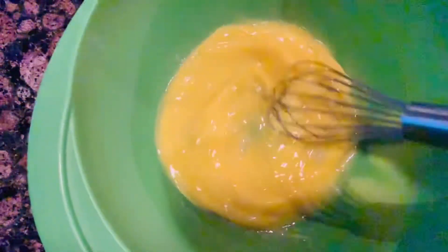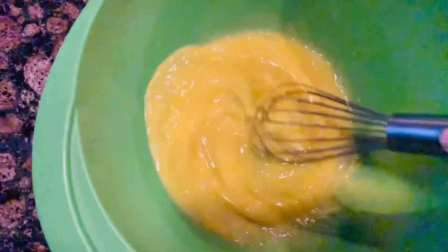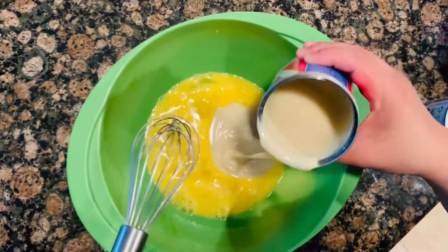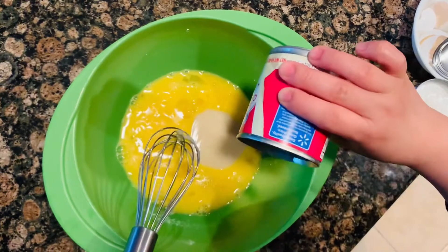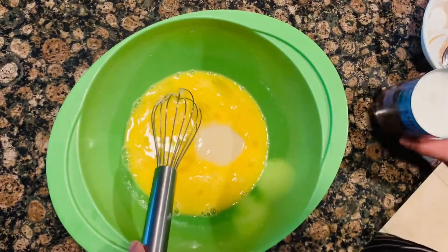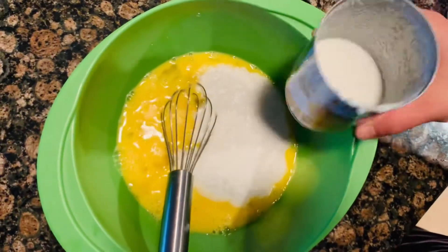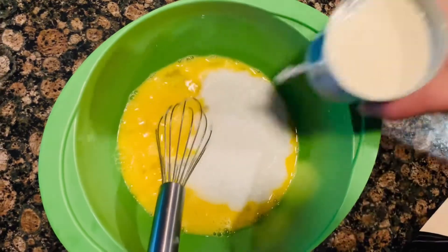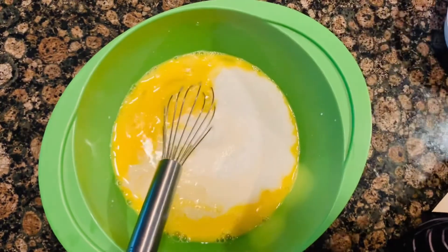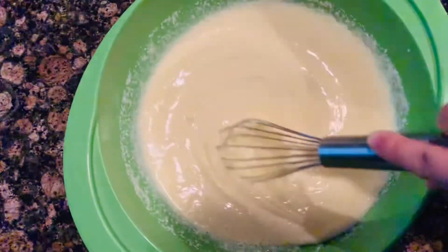In a big bowl I use 4 eggs and I'm mixing them all together. I am adding three-fourths of the sweetened condensed milk. I'm keeping one-third of all these liquids for our topping, and then I'm adding three-fourths of the coconut milk and three-fourths of our evaporated milk. After putting all those liquids, I am mixing them all together.